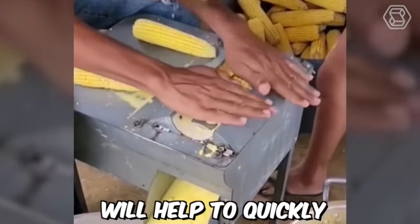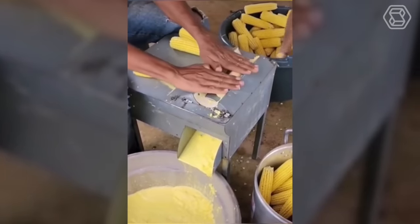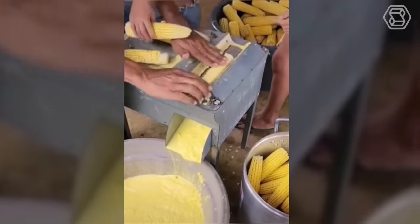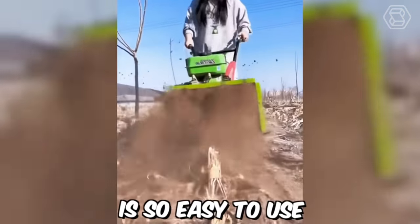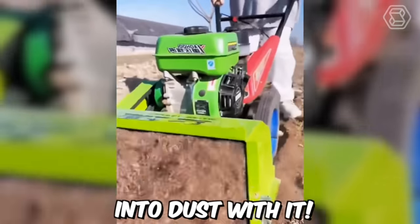Such equipment will help to quickly cope with corn. This mulcher is so easy to use that even a fragile girl can easily turn stumps into dust with it.